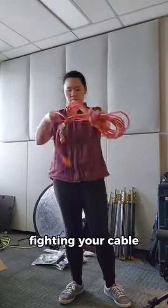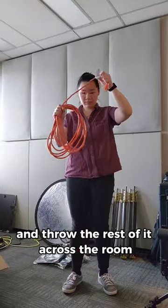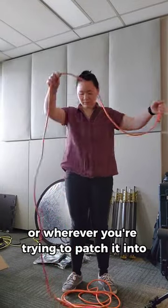You don't want to waste time fighting your cable to untangle it. You ideally want to be able to grab one end of it and throw the rest of it across the room, or wherever you're trying to patch it into.